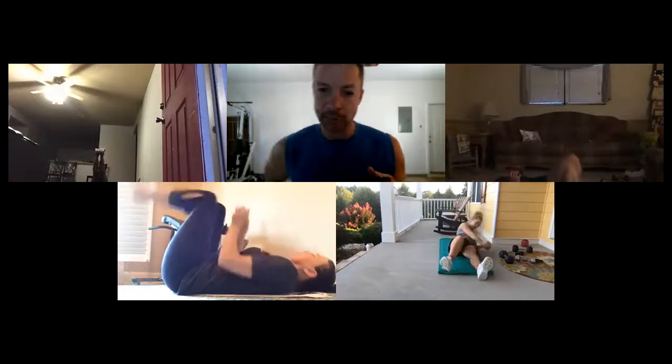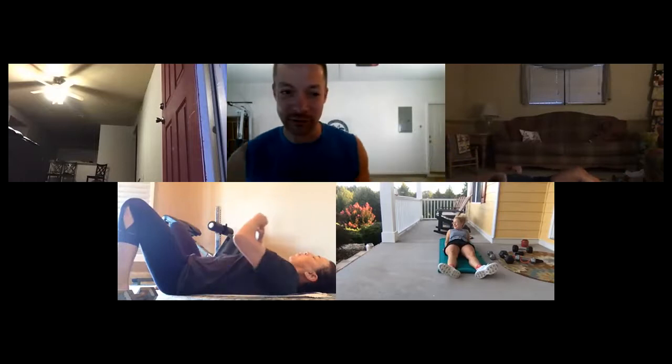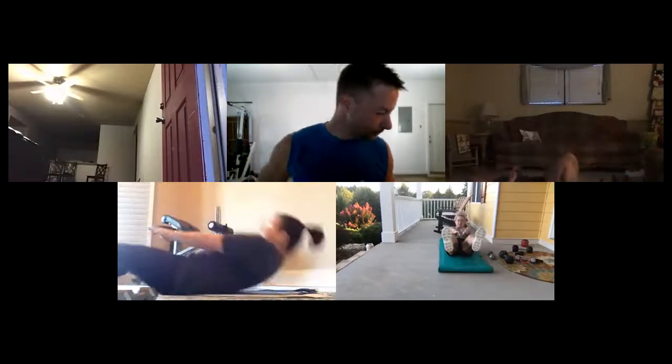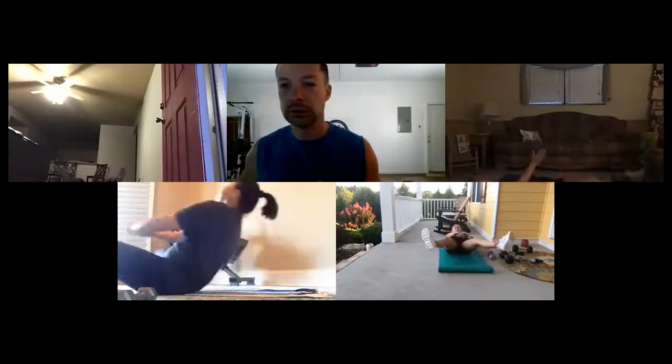Back to those scissor crunches. What you'll find is you have to find just the right height to sit up to — sit up too high and the feet hit the ground. Just find that right spot. We've got ten — ready, here we go: one, two, three, four, five, six, seven, eight, nine, ten.